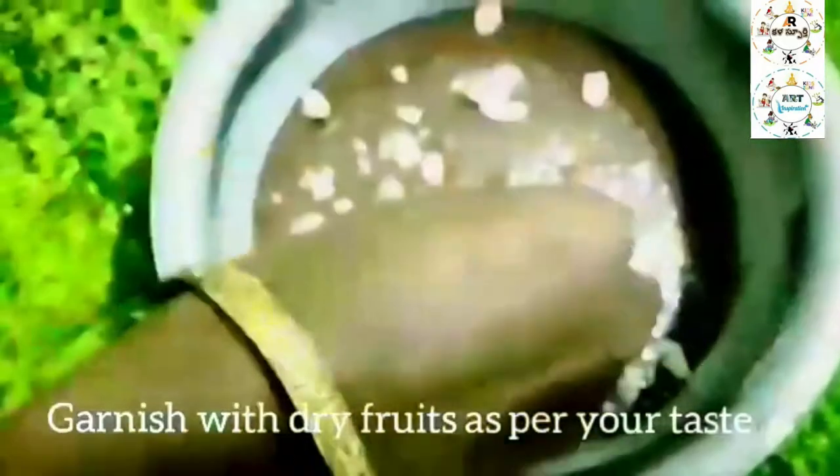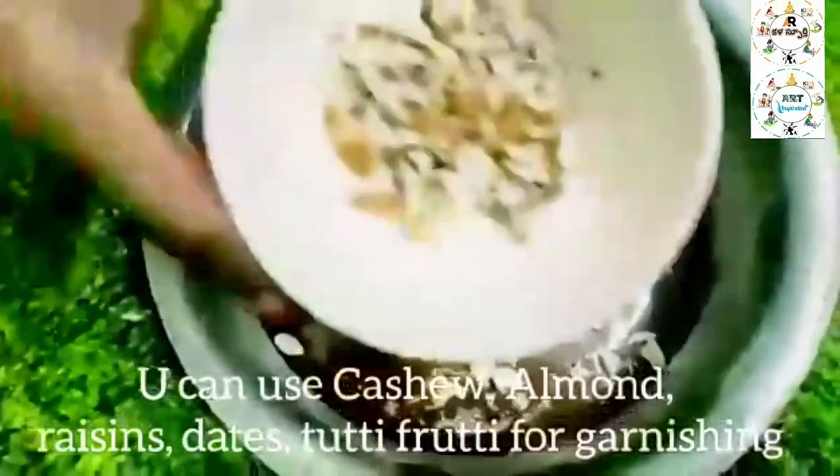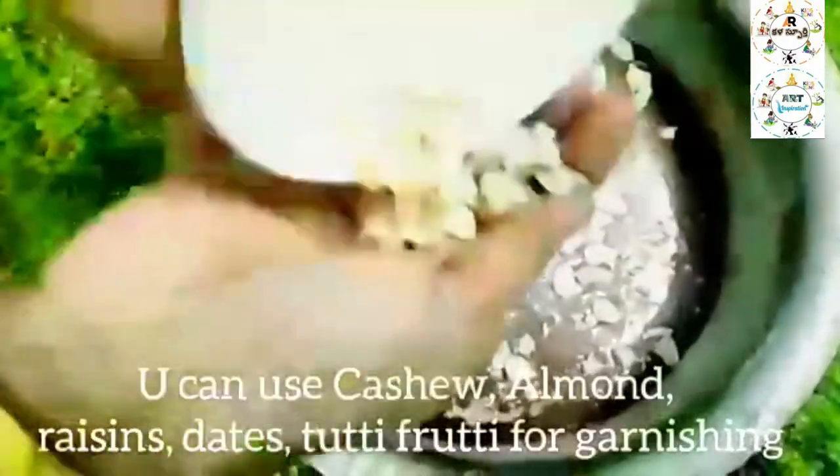Let's garnish with dry fruits — cashews, kismis, dates, and tutti-fruitties.